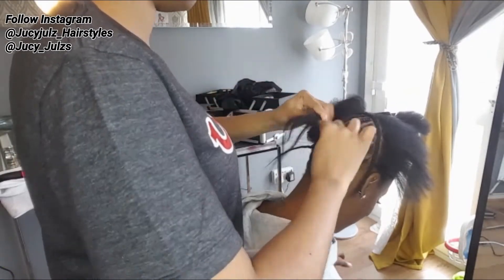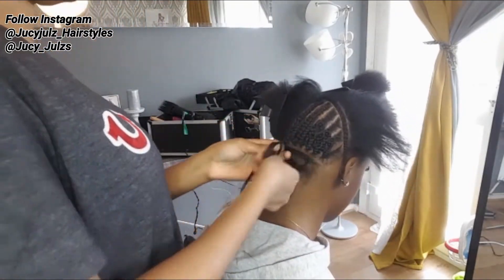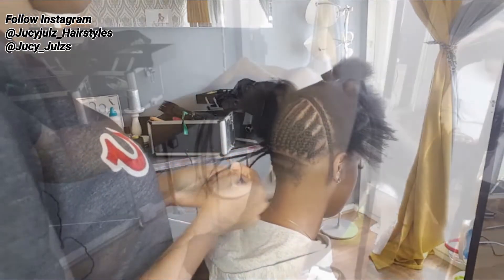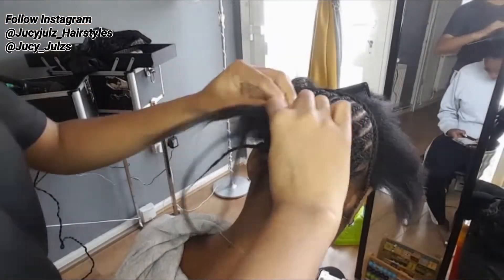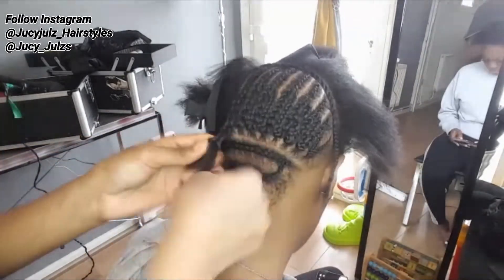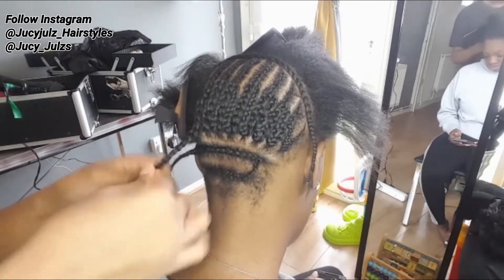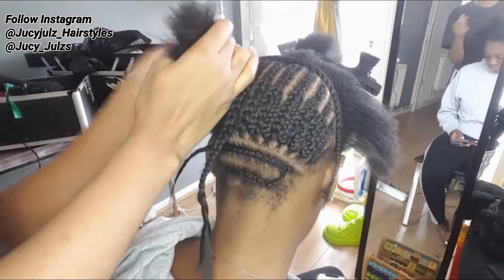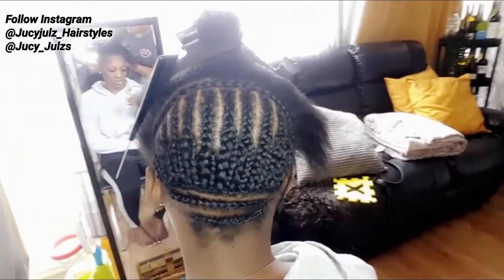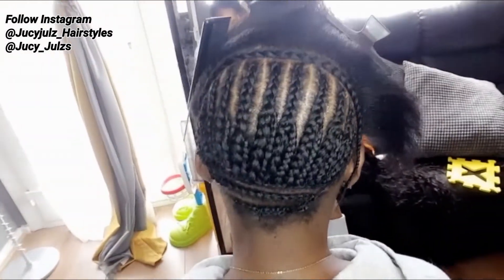As you can see I'm doing my cornrows. We all have our own techniques — this is mine, and I find it really easy this way. Some people do them around, some people do them straight, but I always make sure there are two bits at the back. Now it's done and I'm ready to weave!